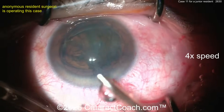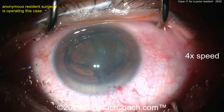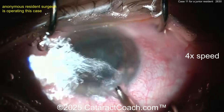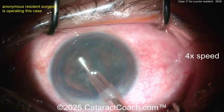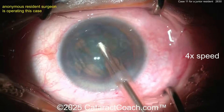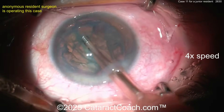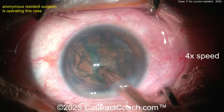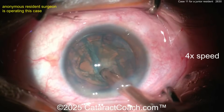Here comes the phaco probe — let's see the technique of case 11. You're probably going to do a divide and conquer. First, get the eye back in primary and clean up some of the anterior cortical material for a better view. If you want to see this in real speed, hit the gear button and slow the YouTube video to one-quarter speed to see it in real time. In real time this took about 30 minutes; we've sped it up to about seven minutes. Here's a groove down the middle.